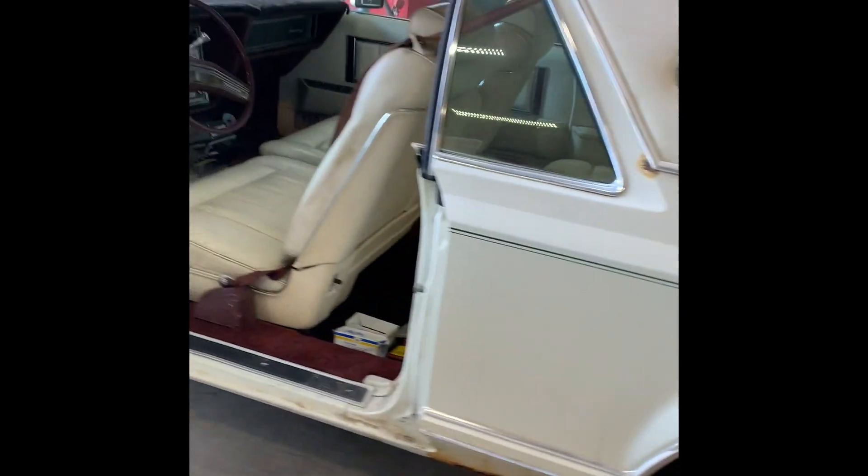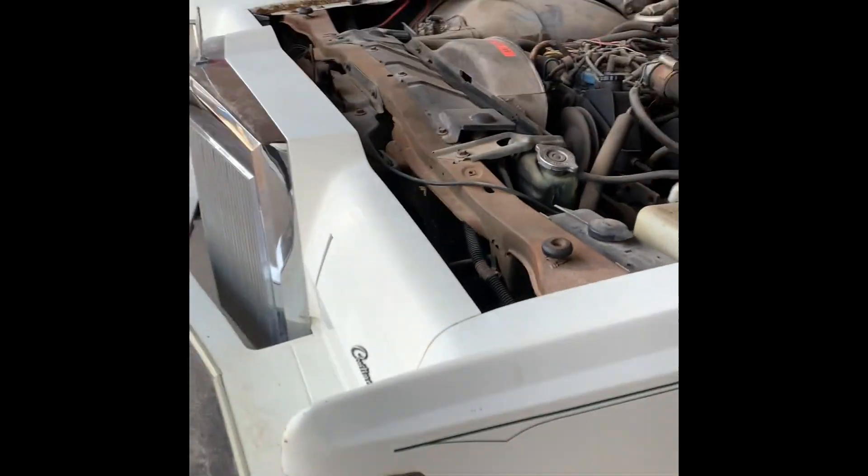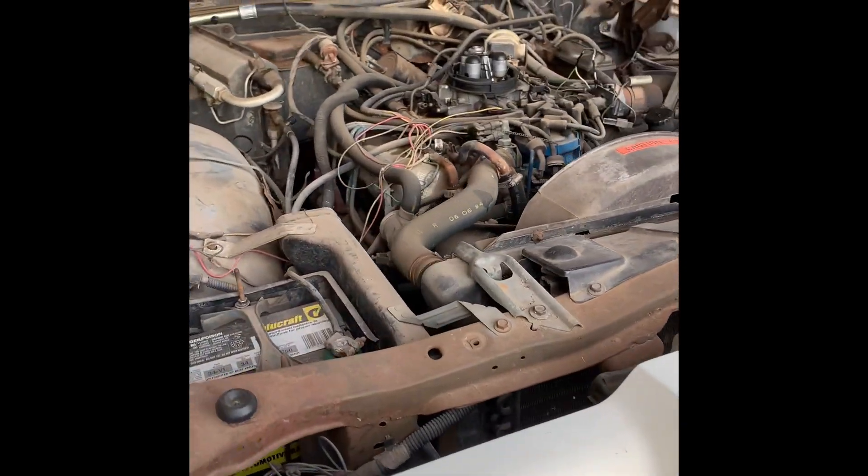Andrew here with Teal Arc Auto in Midland, Texas. Today we've got a kind of cool one for you. It's a 1977 Lincoln Mark V, and it's got the 460.